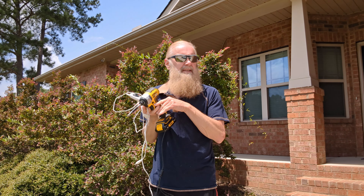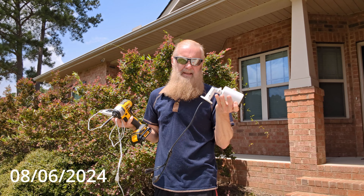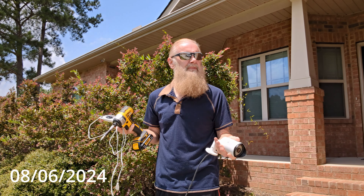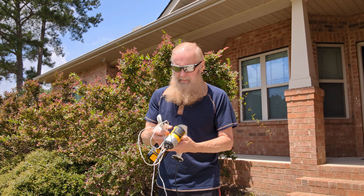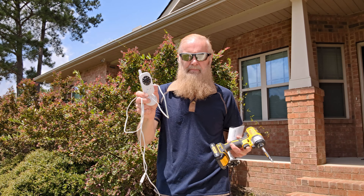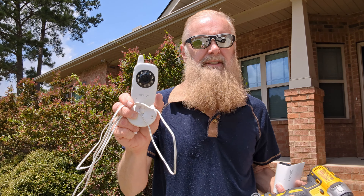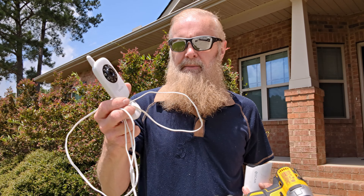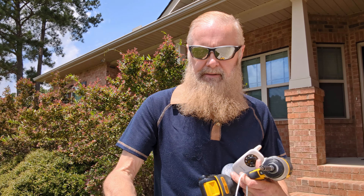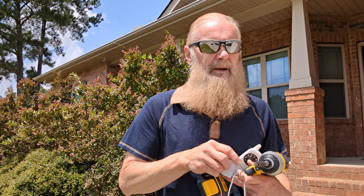There's a camera up there that burned out and doesn't work, so I've got to replace it with this one. And while I'm up there, I've got this other little camera — kind of like a nanny cam — that I can have in my office just to see when someone drives up. I'm going to try to stick it up there using some double-sided Velcro. So that's what I'm up to today.